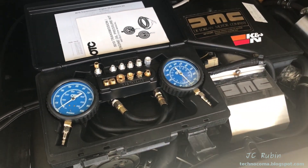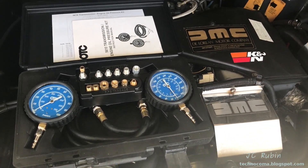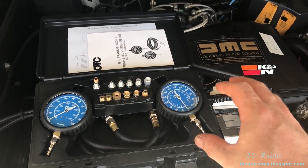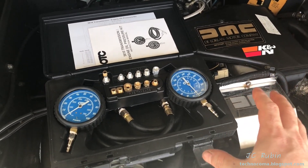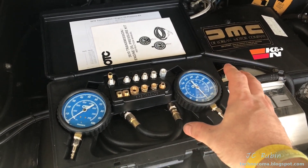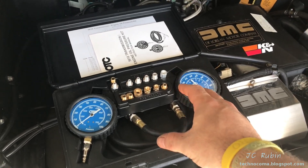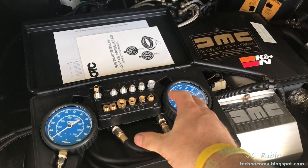Bear with me as I attempt to explain some tests I'm about to run on the DeLorean to answer three questions at the same time. I realized I could do this test in a better way with a Y connector, but I don't have one, so I'm just going to talk through what I've got going here.